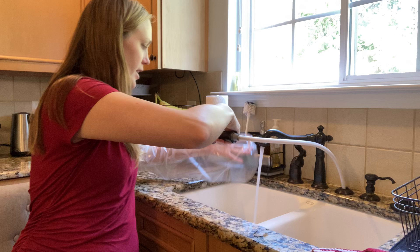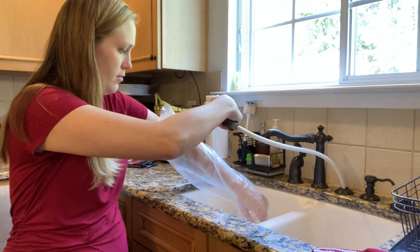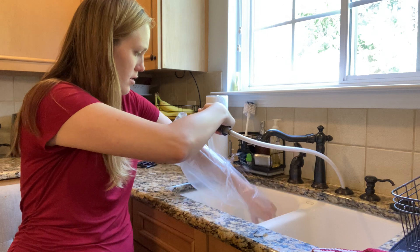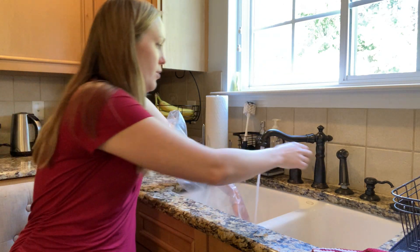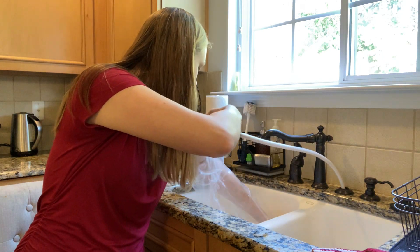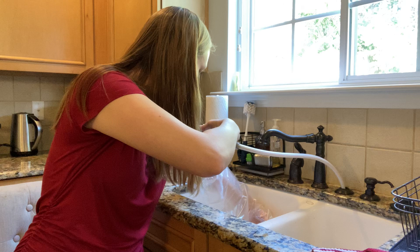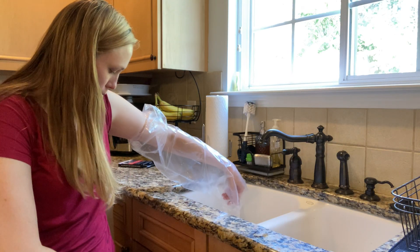I'm not super worried that it's not going to keep water out of the bottom because there's no place for water to get in there. Yeah, it's bouncing right off. So let me roll my sleeve up and we're going to see if water can get in the top — if it was running down my arm in the shower. Getting in the splash zone over here.